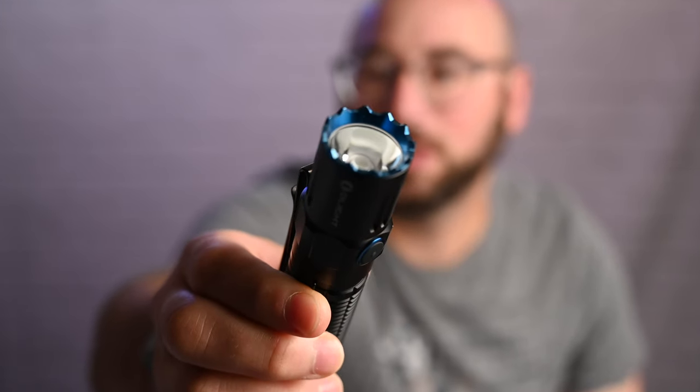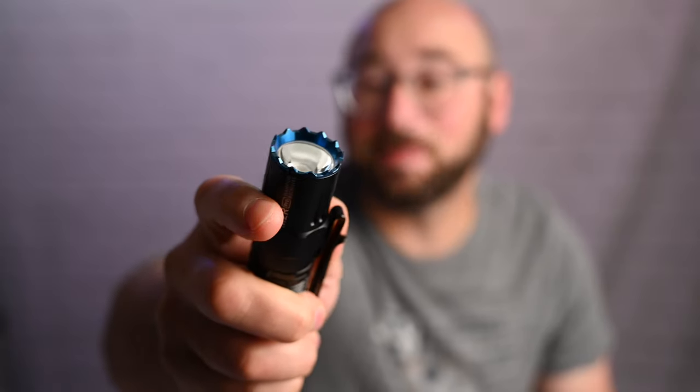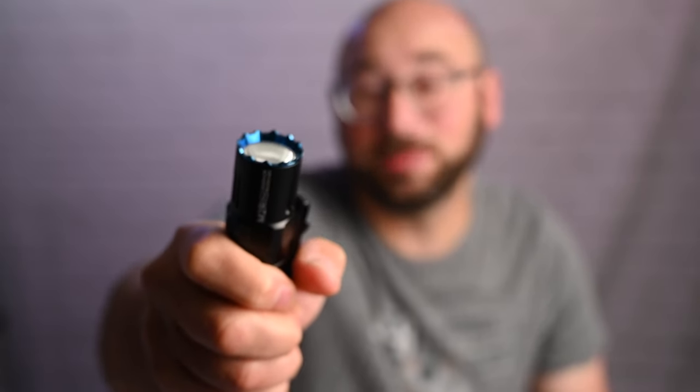Here's what makes it tactical. One, it's metal — you've got a good grip on it and you can really hurt someone if you really needed to. But two, it also has a spiky grip at the end of the flashlight, which, if you needed to, would cause some serious damage.